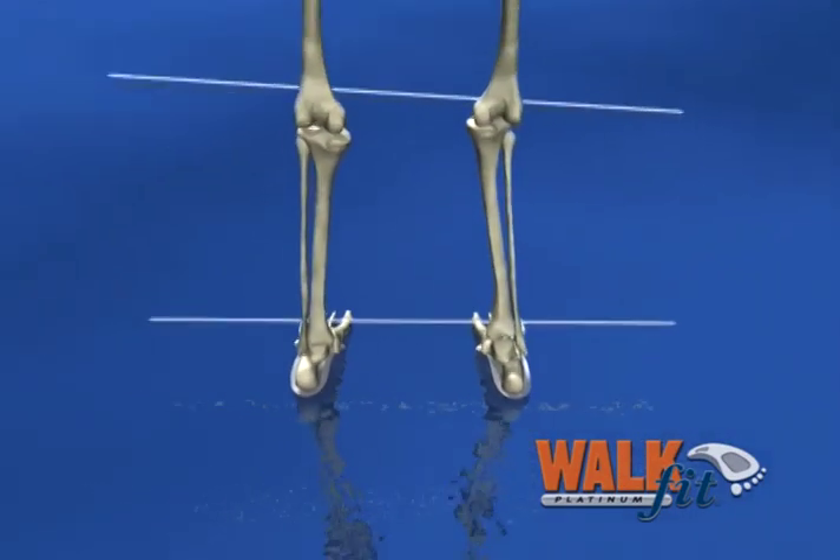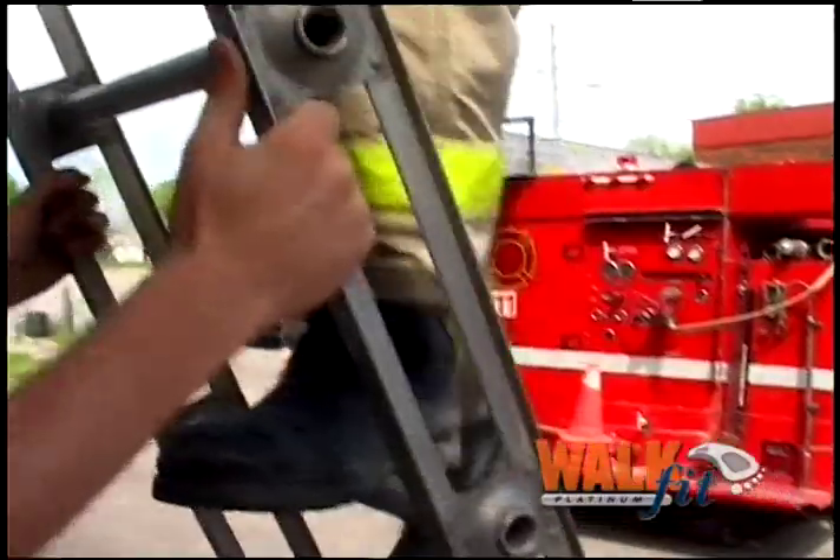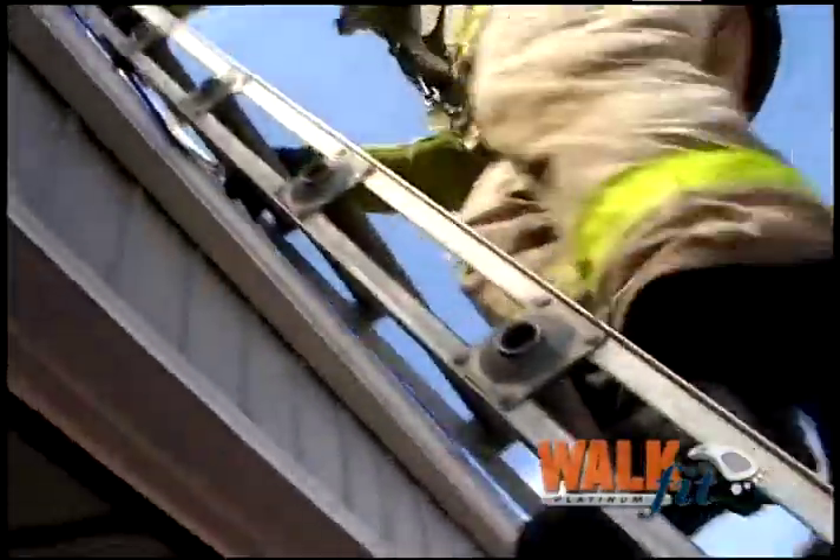But WalkFit is engineered to help align your feet, spine, and pelvic area. So we're not just fixing a foot problem — we're fixing a body problem, too.